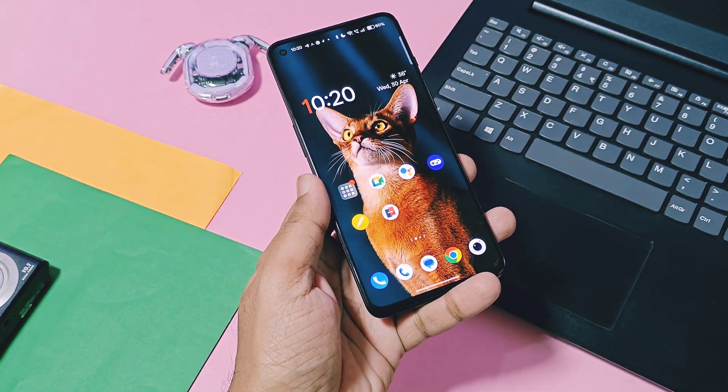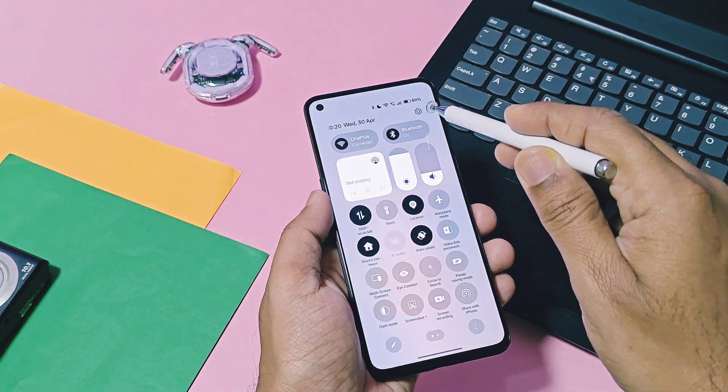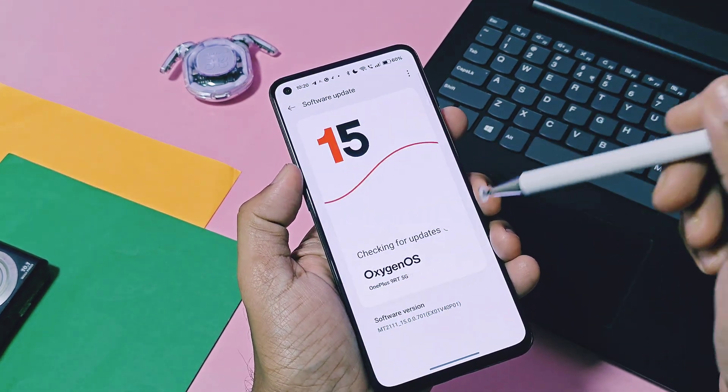Rooting unleashes the true potential of your device and gives you unlimited possibilities to try different mods. Our channel always tries different kinds of mods on our rooted devices.